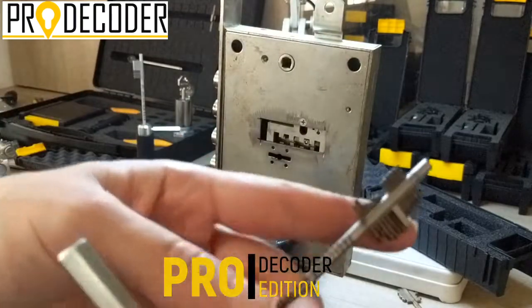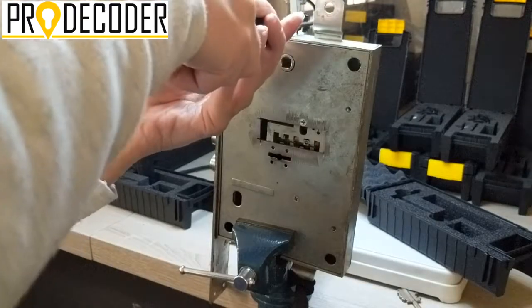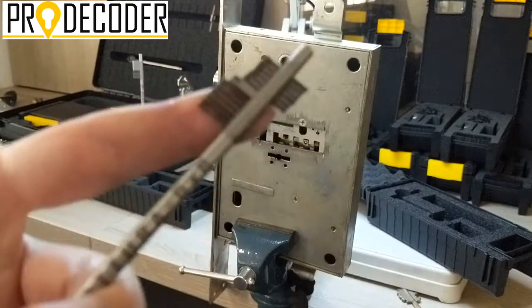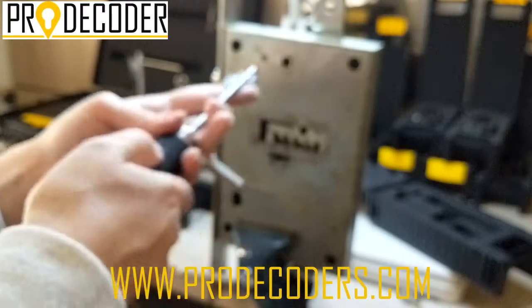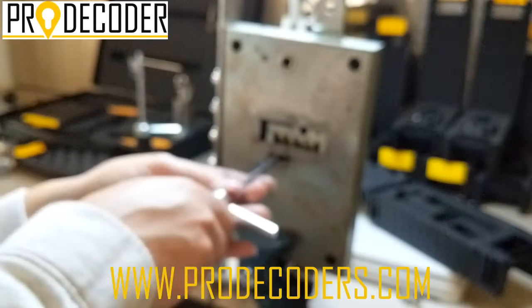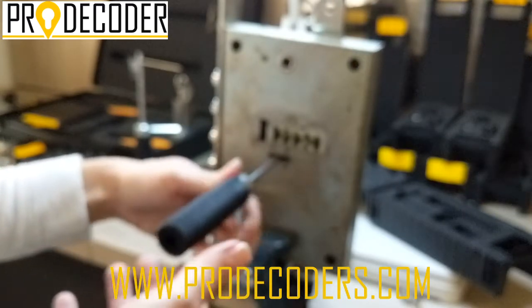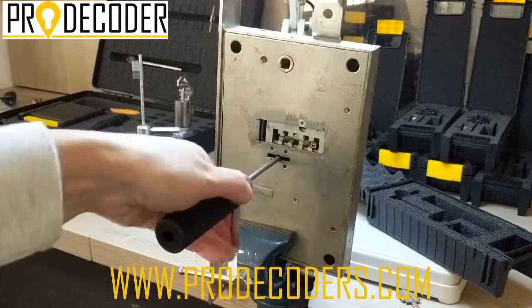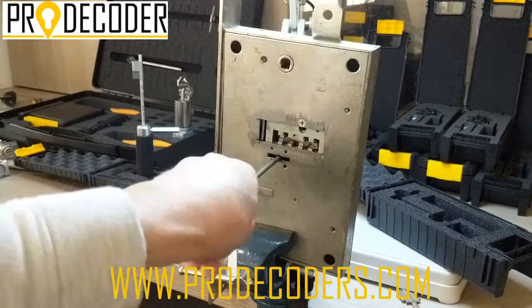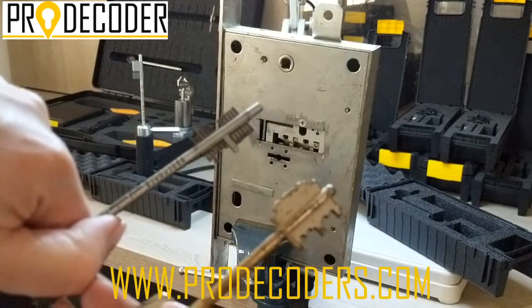The first turn is already done. Now you can see how the pins have moved. I'm going to reset it and I'm ready for my second turn. Reset it — again the passive ones are in the middle. Very gentle tension again. This is it — the second one. Of course with Mottura I was in the middle, but with Mottura we have four turns. It doesn't matter, you can do it as many times as you want.